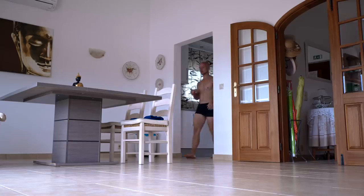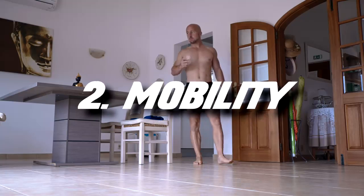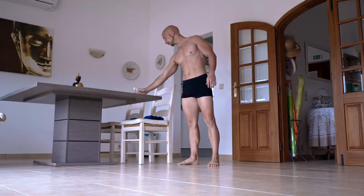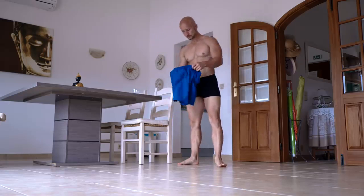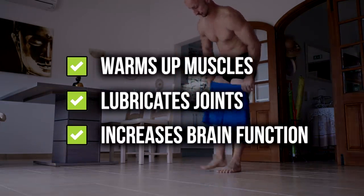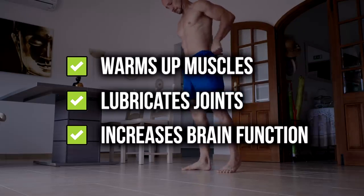The second thing you should do is a simple three minute mobility routine. When waking up your body is usually a bit stiff. Doing mobility exercises in the morning will warm up and mobilize your muscles, lubricate your joints and increase your brain function too.